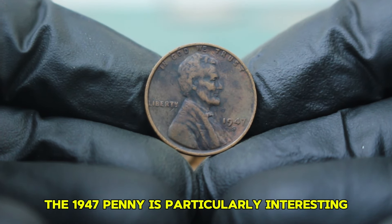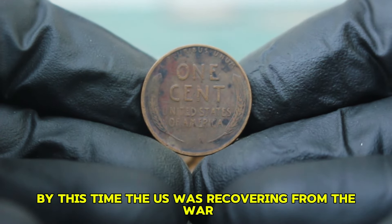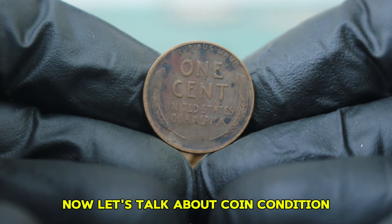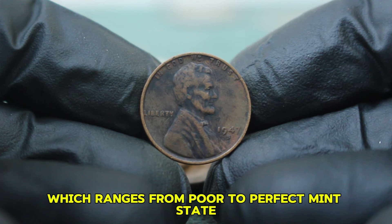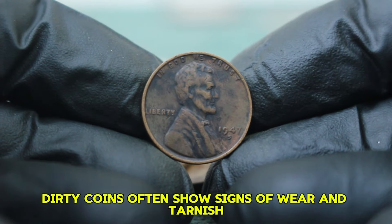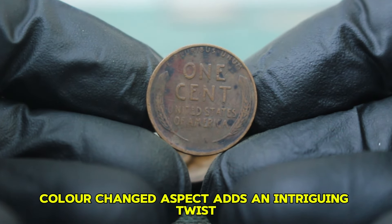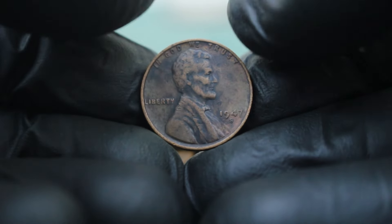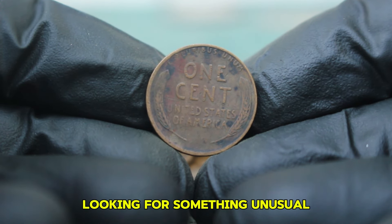The 1947 penny is particularly interesting due to its place in the post-World War II economy — by this time, the US was recovering from the war and the mint was producing coins in larger quantities. The value of a coin is heavily influenced by its grade, which ranges from poor to perfect mint state. The coin we're discussing today is in a dirty condition, which can be a deterrent for some collectors. However, the black color-changed aspect adds an intriguing twist, as this discoloration can be the result of environmental factors or improper cleaning.